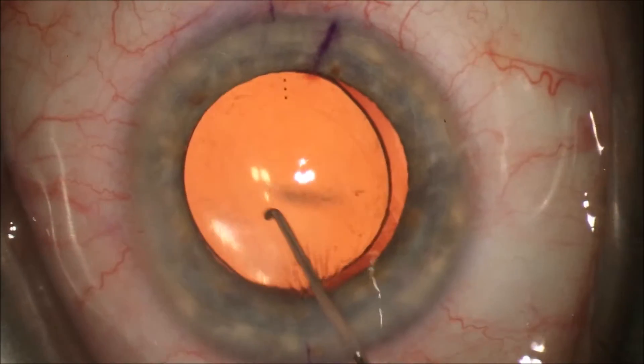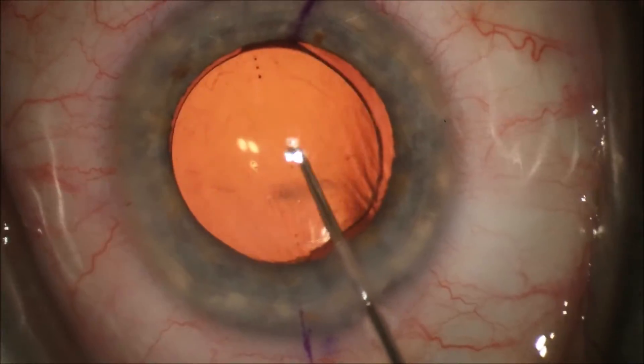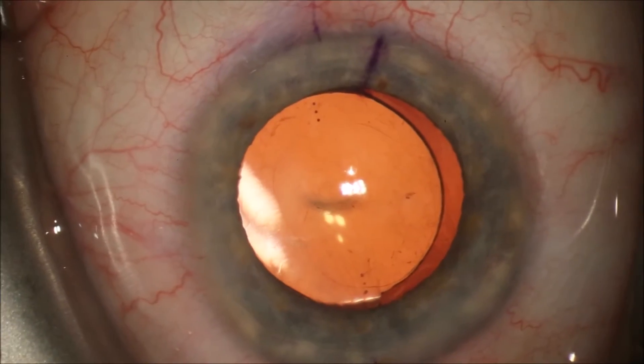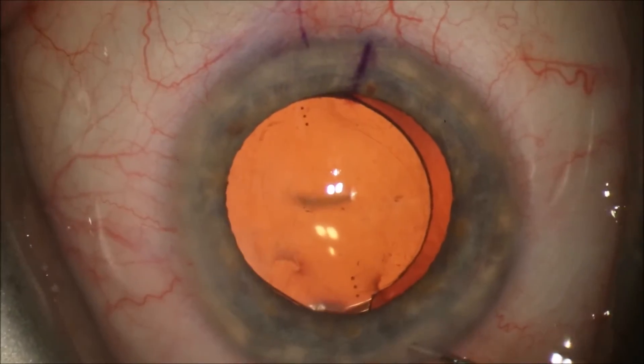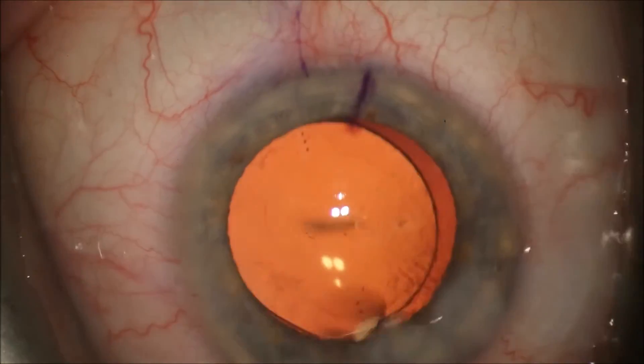This intraocular lens implant corrects corneal astigmatism. This is important as a third of the population have more than a diopter of corneal astigmatism that gives them poor vision post-operatively without glasses. This lens allows patients to be less reliant on glasses after the surgery.